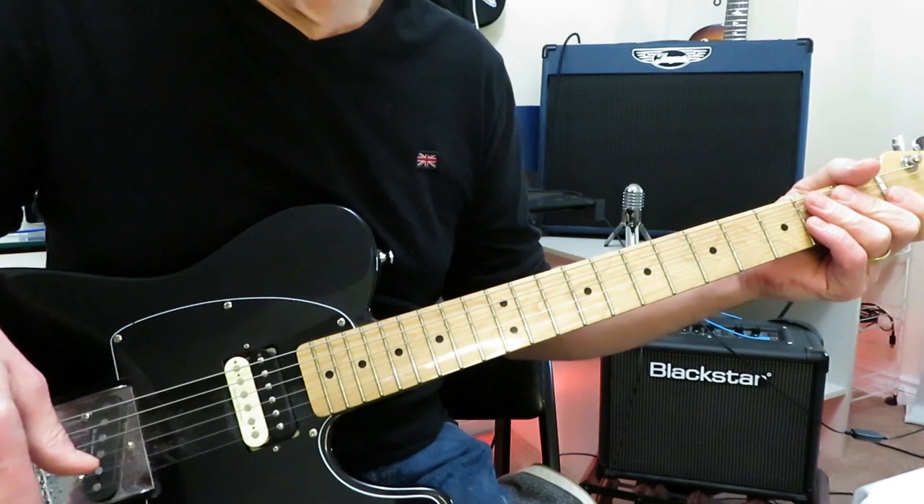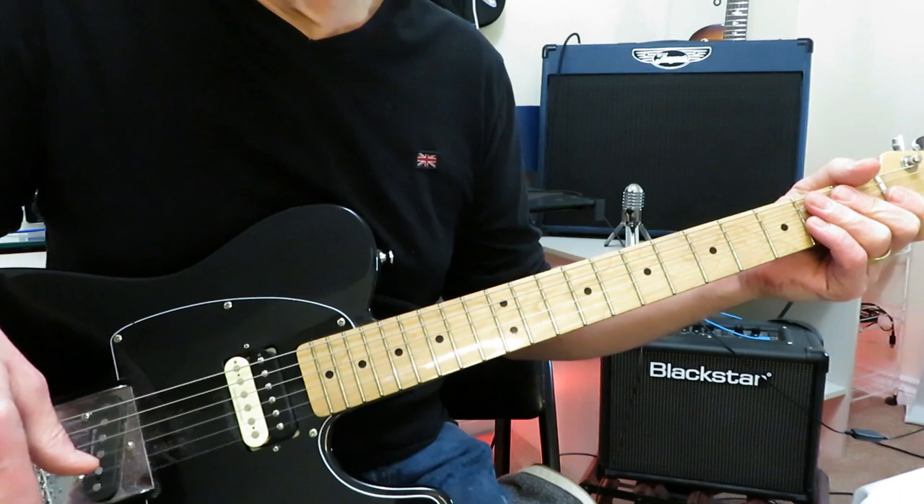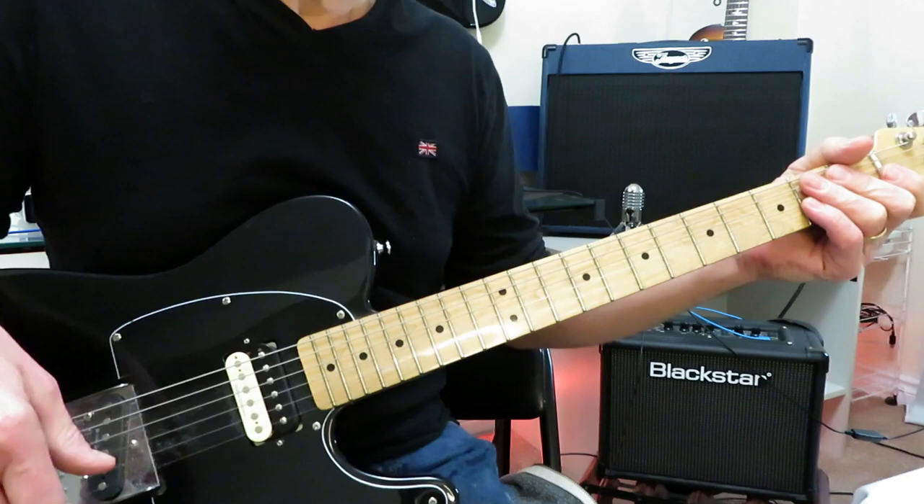And that, my friends, is how you play the solo to The Rover by Jimmy Page and Led Zeppelin from 1975's Physical Graffiti. Great song, great underrated track and a great underrated solo. Anyway, I hope that helped you out. You guys take care of yourselves, hope you're well, and we will see you next time. Cheers.